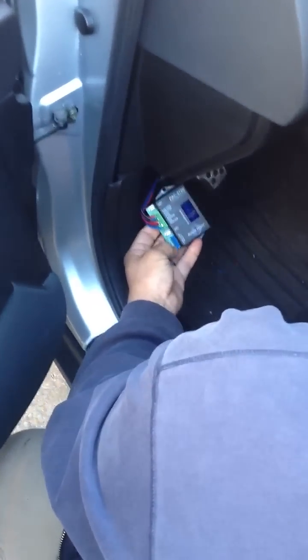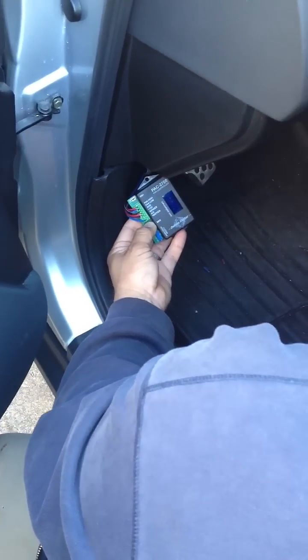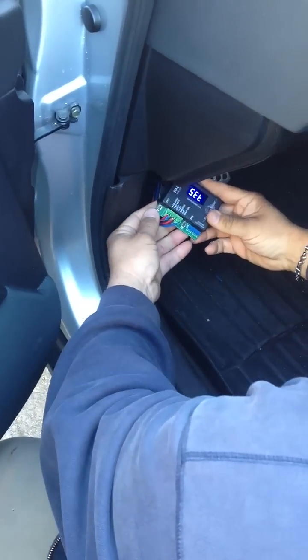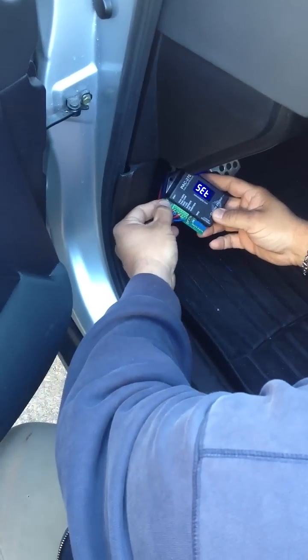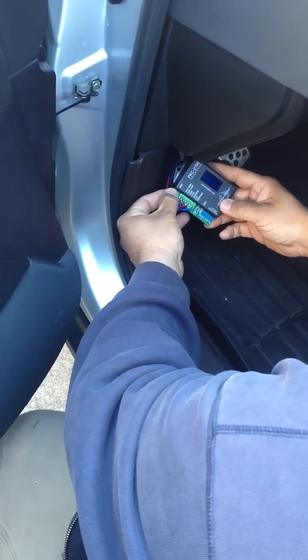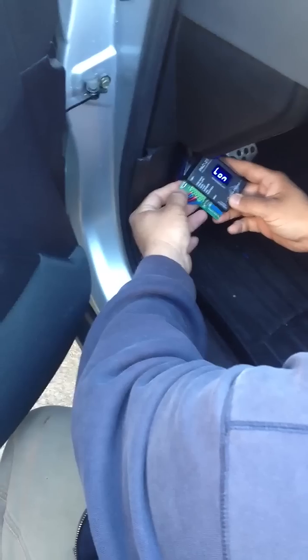To set it, you're going to press SW2 and turn the ignition on. It's going to say 'set.' SW1 will forward you to the next menu, so you're going to hit it. It's Fahrenheit — push and hold to confirm you're in Fahrenheit. LON is low temperature on.